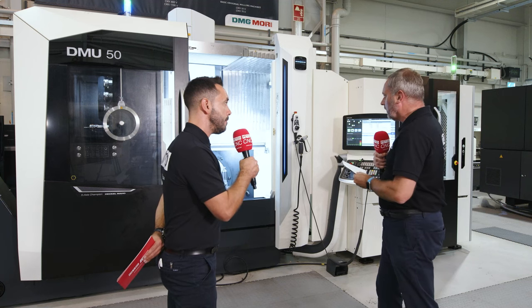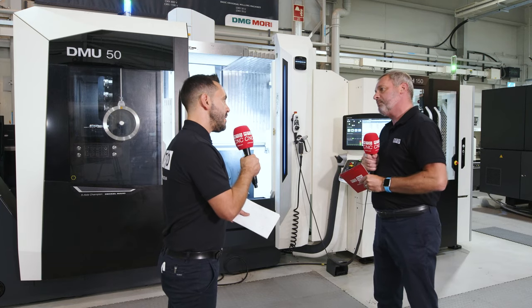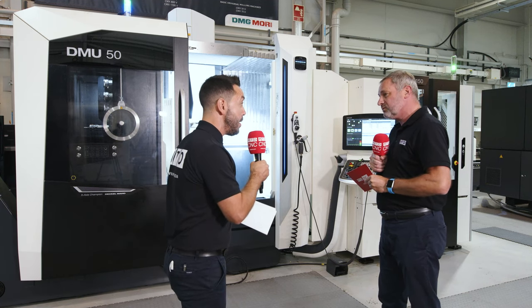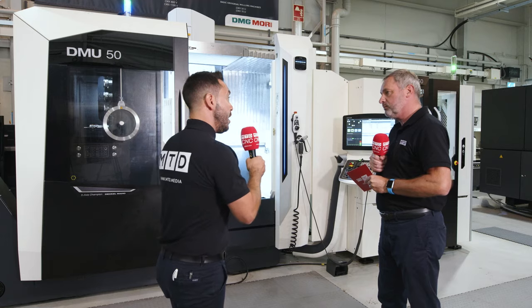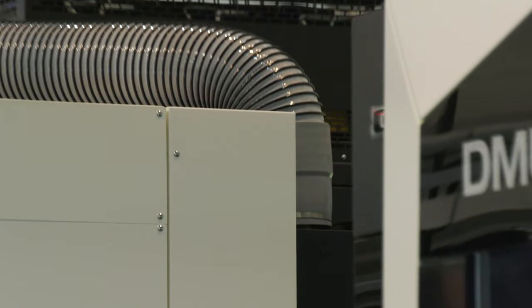When you look at the build of the machine, DMG Mori are very much carbon neutral in building their machines, to be sustainable effectively. That's going to be quite important to a lot of key companies now. Come 2030, there are potentially going to be tariffs on companies that are not carbon neutral. So going into this arena now really shows the direction in which DMG Mori are heading. They're also manufacturing all of their products with sustainable power.